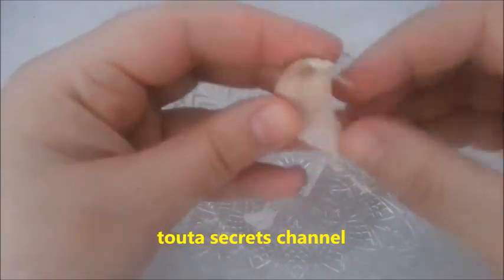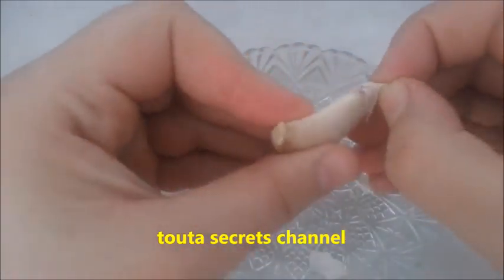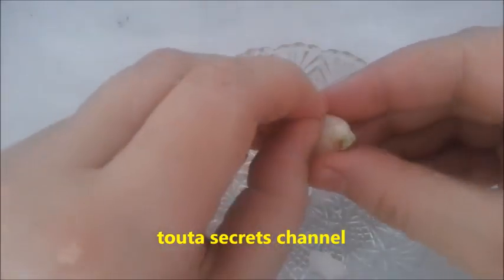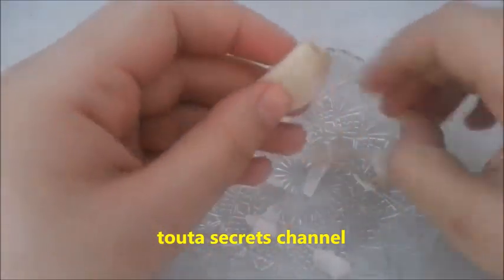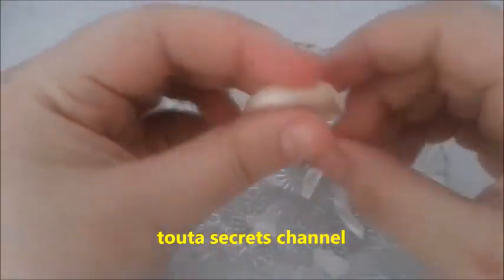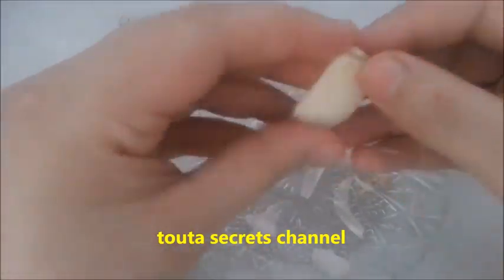The garlic often causes the vagina to have a watery discharge. One night of treatment may be enough to cure the infection, or it may have to be repeated the next night. Continue one or two days until all itching is gone.